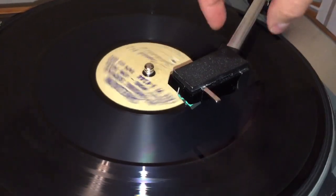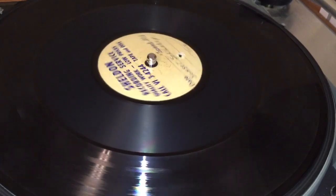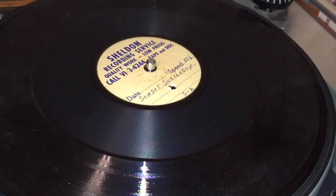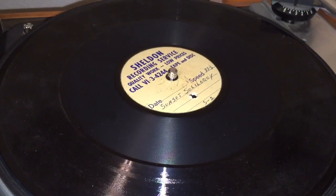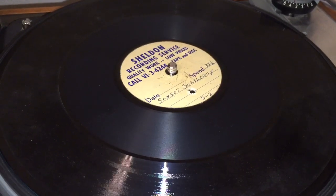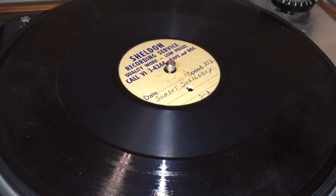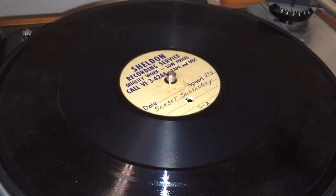Alright, well thank you for watching this video. This recording was of course made on a 1940s Montgomery Ward record cutter which I restored — you can see that video on my channel. Please subscribe and share this with a friend. And if you happen to have a better record cutter than the one I have and want to give it to me, by all means send it my way — I'll make some good use out of it and make videos with it. Thank you for watching.